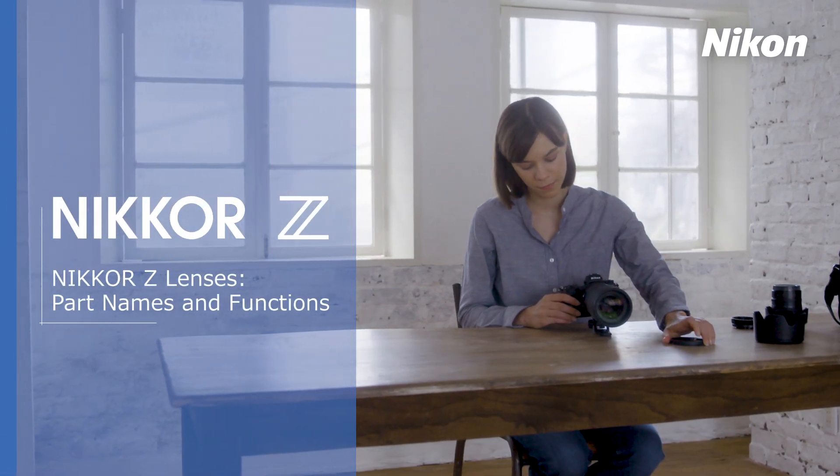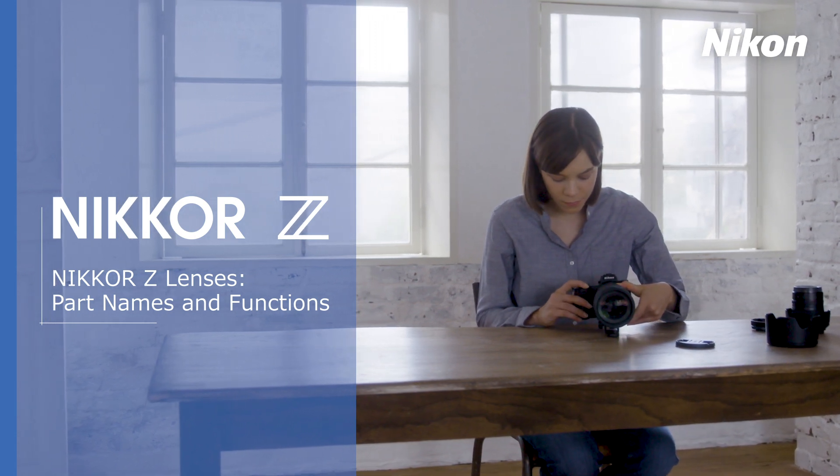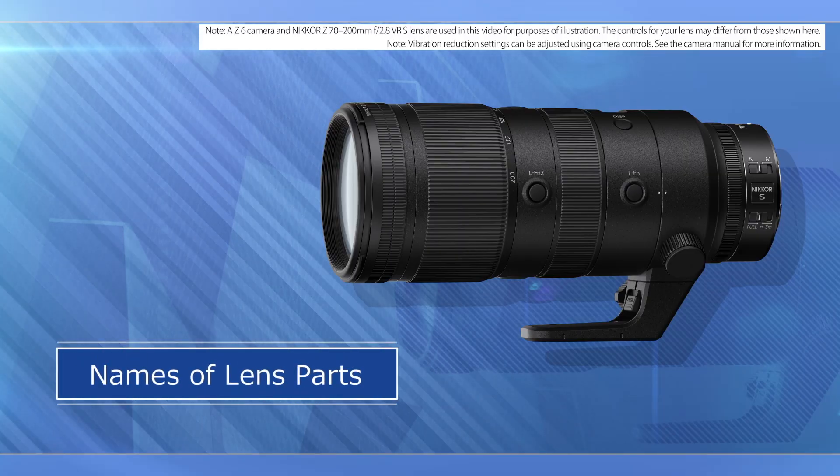In this video, we'll learn the names and functions of the controls on Nikkor Z lenses for Nikon mirrorless cameras. First, let's look at what the parts of the lens are called.